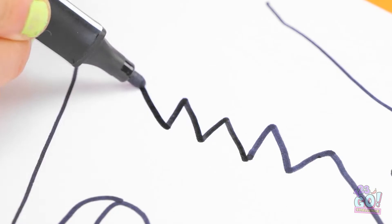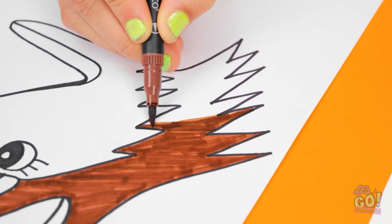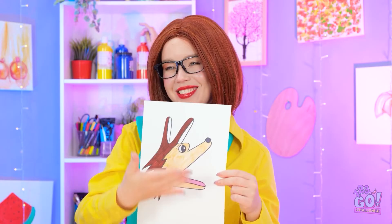Now all that's left is some color. This good boy is giving chocolate brown vibes. Can't forget that pink tongue — a doggy trademark. Ta-da! Like what you see? The resemblance is uncanny.